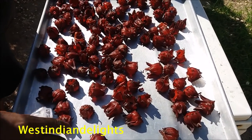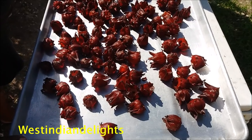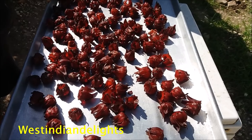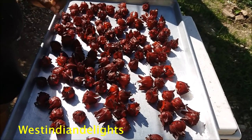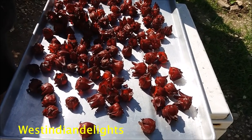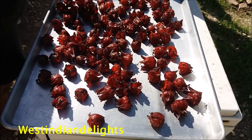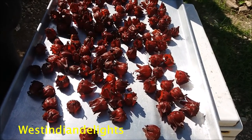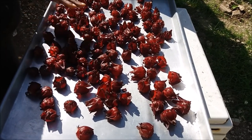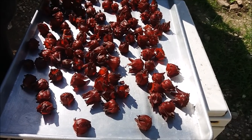So this is what it looks like. We are going to do it, and then when it's finished drying — properly dried — you will see what it comes down to. This video is about proportion. It is 16 ounces. When it is properly dried, I'm going to be weighing it, showing you the amount, so you can understand when you see a certain amount of dried sorrel as opposed to the green one. You will know how to dry your sorrel and how to go about adding water to it.